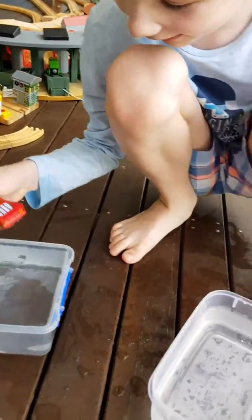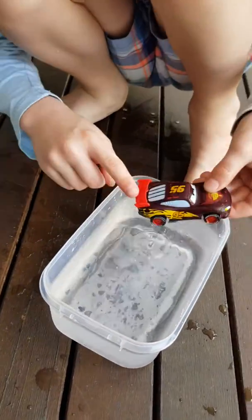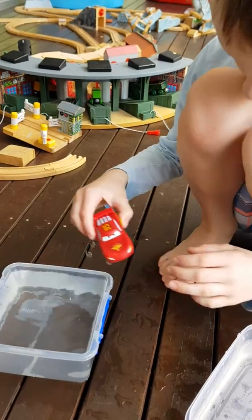Show us again. Can you put it in the cold water? Show us again. One more time then I've got an idea. Wonder why that doesn't change. Now I've got an idea.